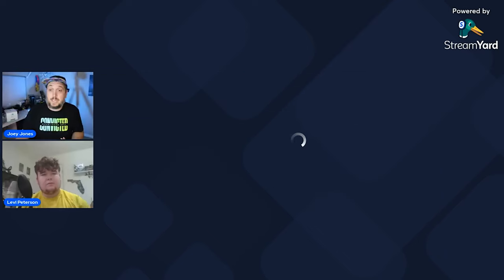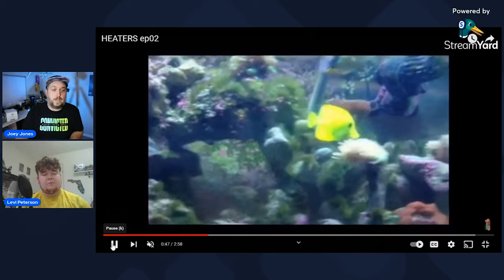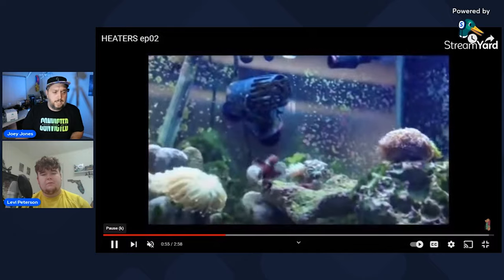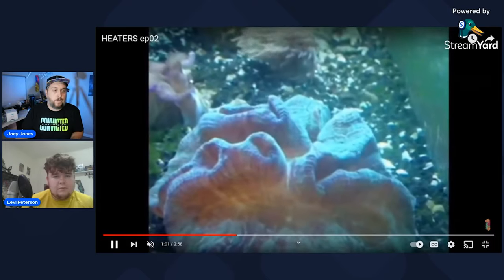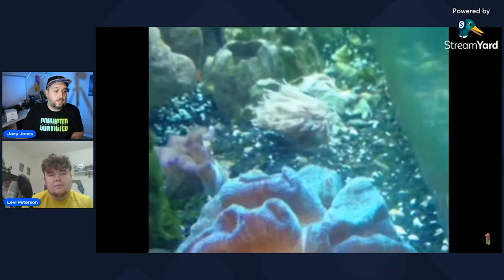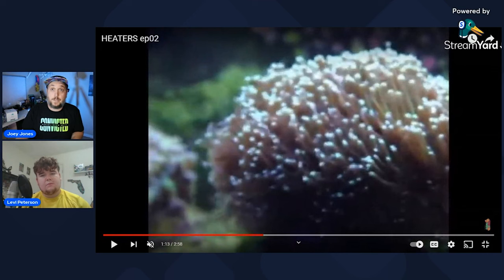Even if your tank isn't next to a window, depending on what's in your water, you can still grow green hair algae. For example, this 75-gallon tank right here — you can see the green hair algae taking over everything, and this was from about 12 years ago. It's that bright green, and what it does is grow around everything — your corals aren't going to like it; it suffocates them and gets in their space. It can become a problem really fast.